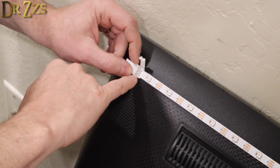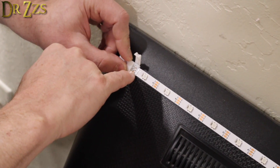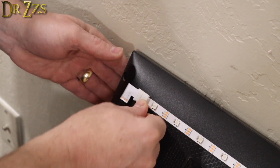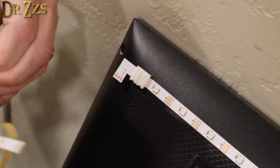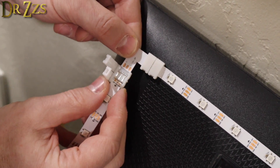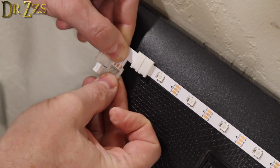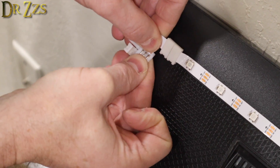You slide this under and this little tab should make contact with the little copper bit on the strip. You're a soldering guy so you could solder these if they aren't working out too well, but a lot of people don't want to solder so they'll use these little clips. The spacing just seems a little bit off on these.